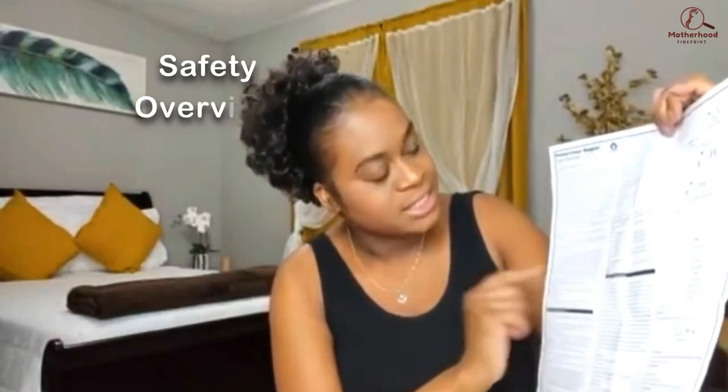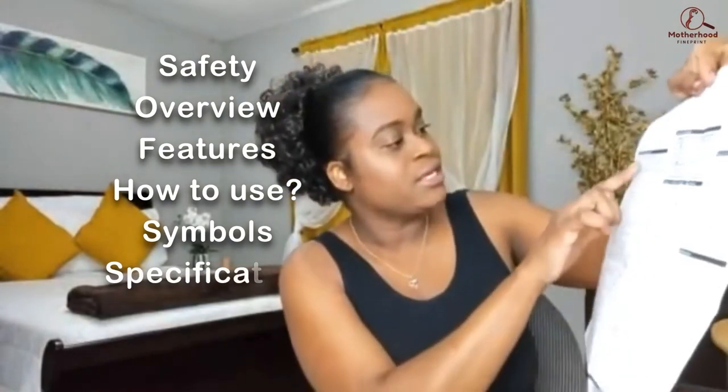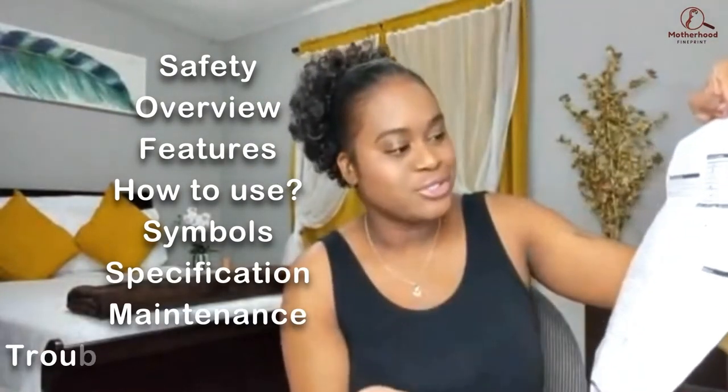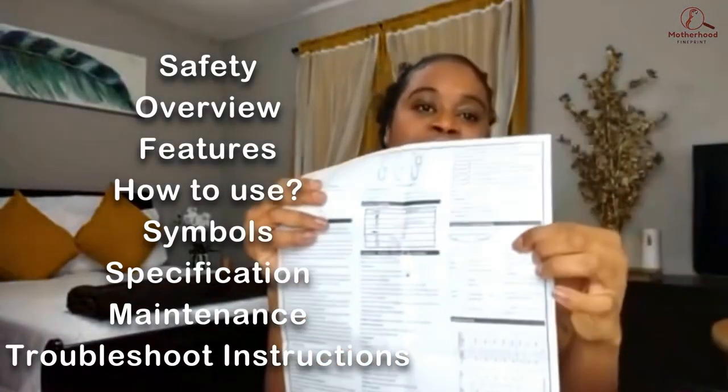Now we're going to go ahead and open up the box and I'll show you guys everything that comes inside. First, you have two manuals — one is English and the other one is French. Once you open up the manual you'll see different sections: the safety section, introductions, buttons and display features, how to use the device, specifications, maintenance, and ways to troubleshoot.